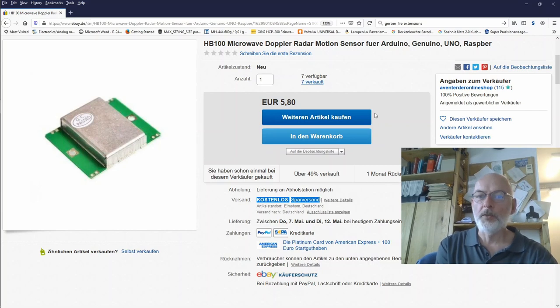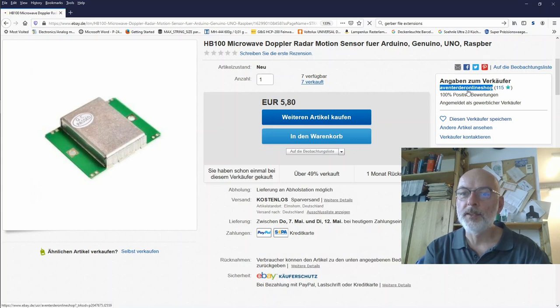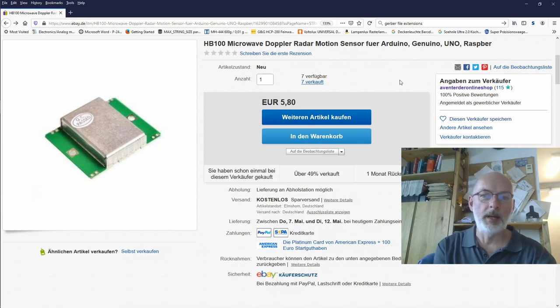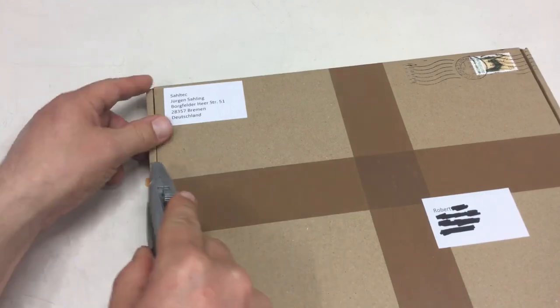The seller name starts with 'Venter' — the last part reads 'online shop' — I'm giving up trying to read it. Anyway, another Chinese outlet inside Germany.